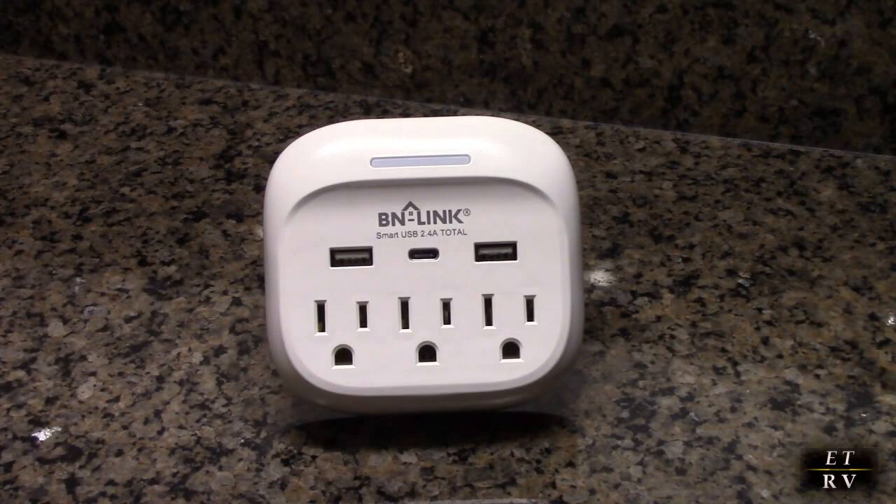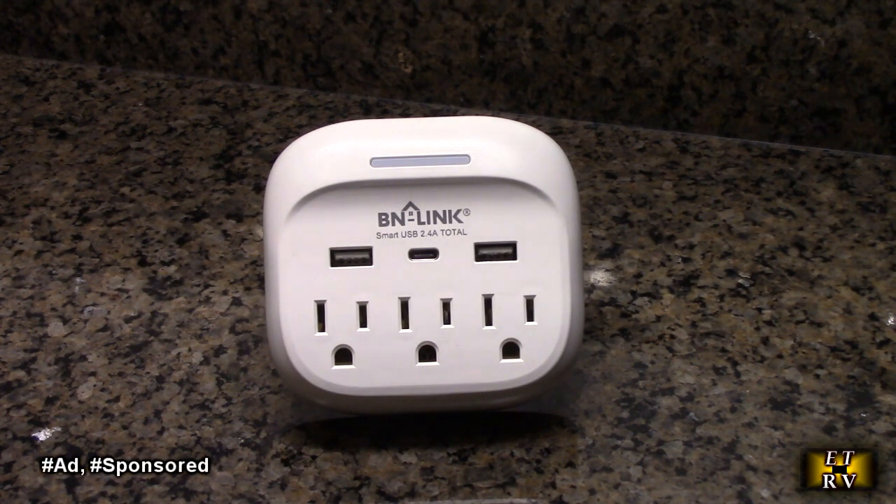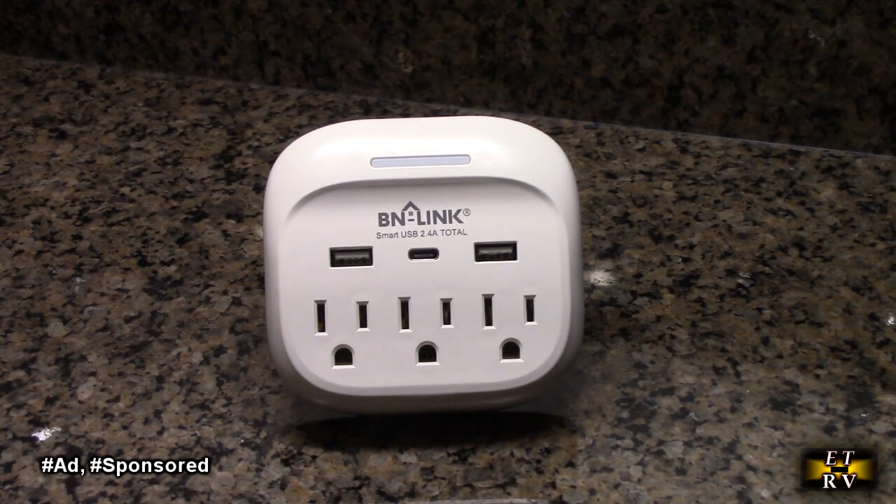Hello again, this is Robert Veach here. This is my video review of the BN-Link brand Multi-Plug Outlet Extender.